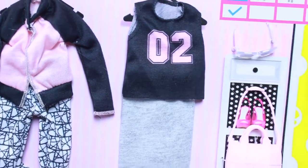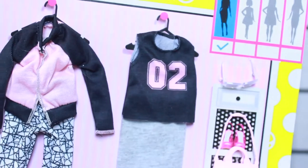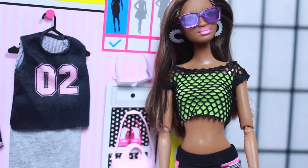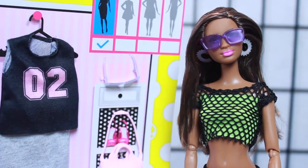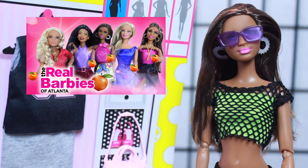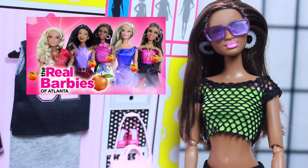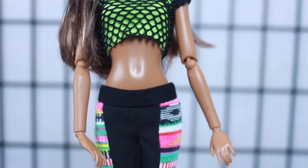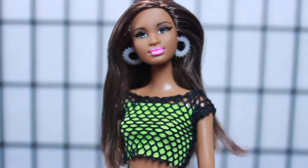The next set we're going to try on comes with some shades - perfect for Grace - a bag, some shoes, and two different outfits. We're going to get Grace dressed up and see how she looks. Make sure you subscribe and check out the Real Barbies of Atlanta - you can catch Grace on that show every week. And if you like this outfit, it's a Sparkle Girls outfit - you can see it in its totality in the back-to-school fashion haul.